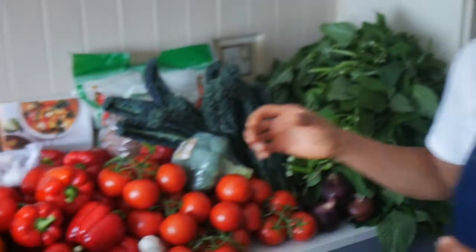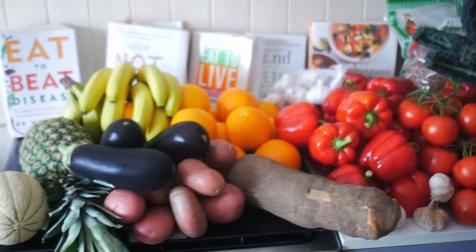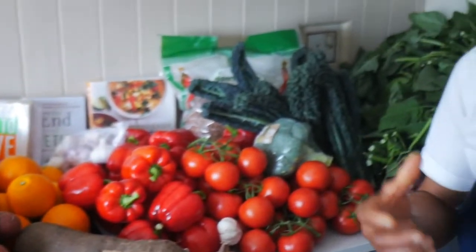Bonjour, bienvenue. I've just been to my shopping today and I thought it would be a good idea to show you what I bought - and this is it. So what I want to do now is to show you how I made food, or how I'm going to make food out of them.